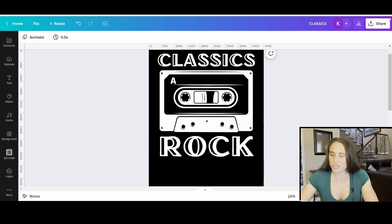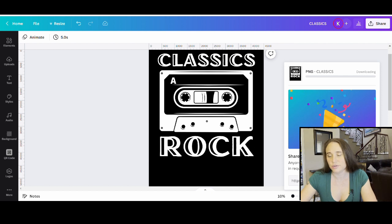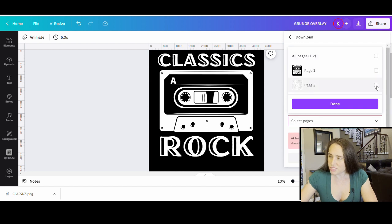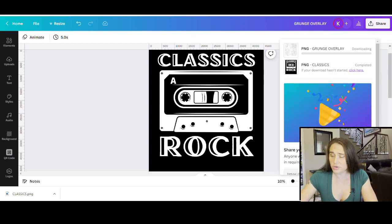I'm going to go ahead and download both of these pages separately. First I'll hit download — we're going to start with a transparent background and just this top page, page one — and we will download this. Then I'm going to go ahead and change the title up here so I know what I'm doing. I'm going to change the title of the second one to just Grunge Overlay. For my grunge overlay, I'm going to download it. This time I don't want the transparent background because I want it to be solid — I want that white color. So I'm going to do page two, but I'm not going to click transparent backgrounds. Now I'm going to download my grunge, and from here we can hop on over to Photopea.